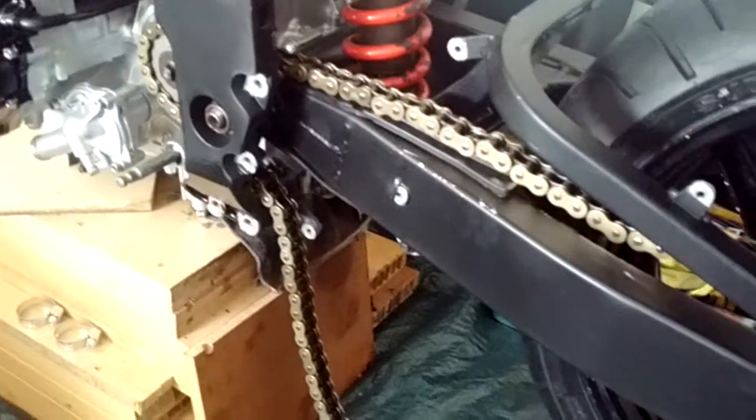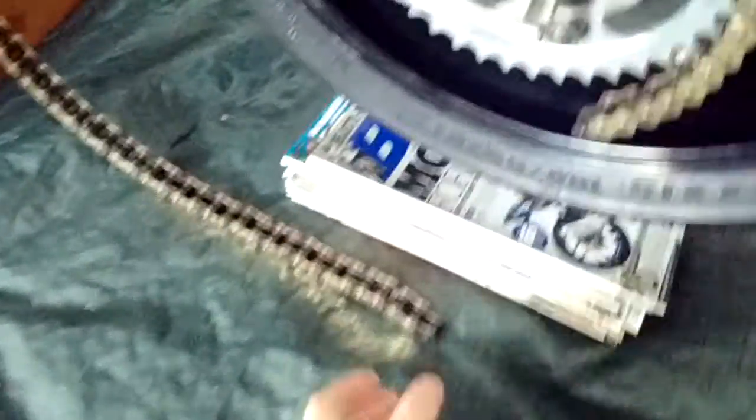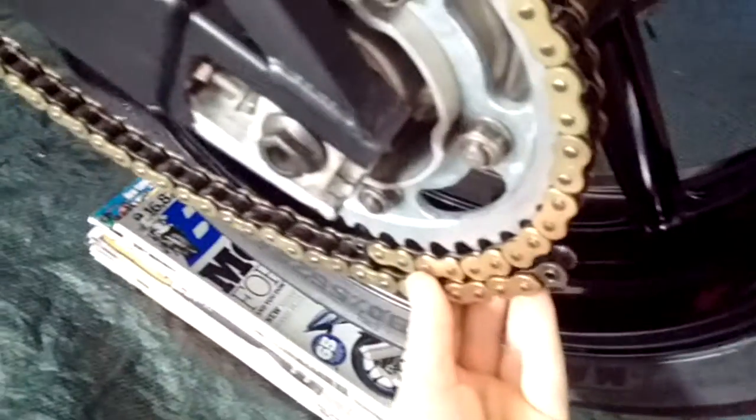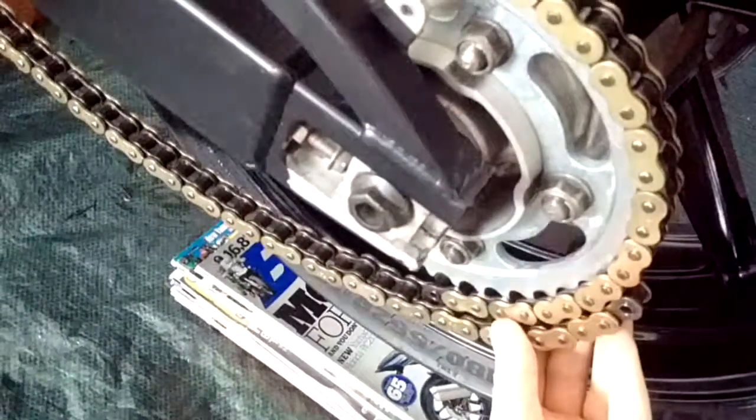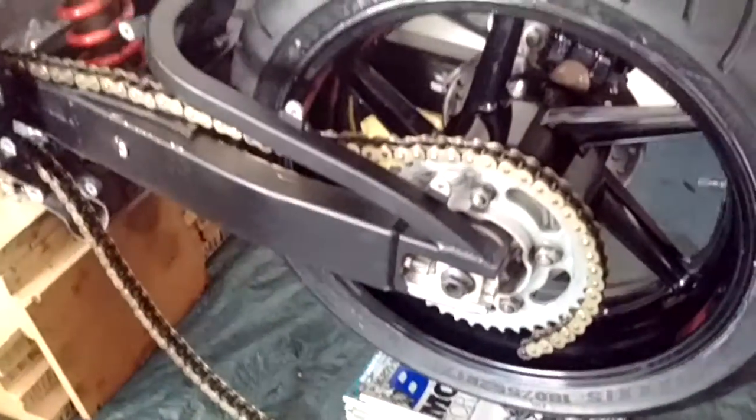I was waiting to fit the chain but I haven't been able to because it's too long. I went back to the eBay ad and it said that all chains are a standard length and have to be cut down, so that's why it's too long. There's quite a lot of overlap, so I'm going to have to get a dealer to cut that down — I could try it myself but I'd probably make a mess of it.